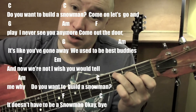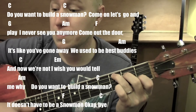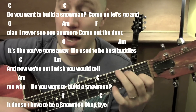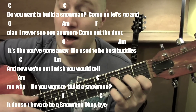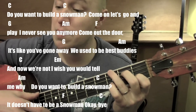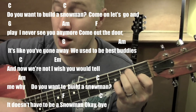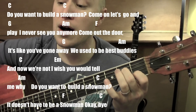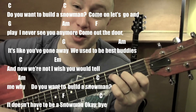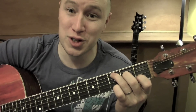So, starting on a C: 'Do you want to build a snowman?' Come on, let's go and play — G. 'I never see you anymore' — A minor. Come out the door — F — it's like you're going — G. 'We used to be best buddies' — A minor, C — 'now we're not' — E minor. 'Wish you would tell me' — A minor. 'Why do you want to build a' — C — 'snowman?' Doesn't have to be a — F — snowman. Okay, C, bye. And that's through the song.